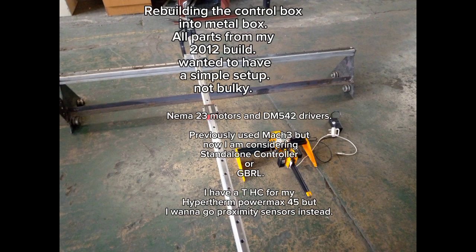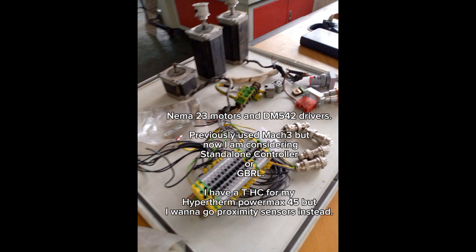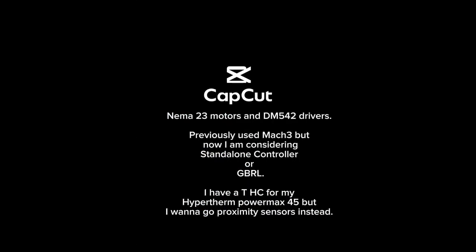Setting up linear wheels, three motors in DM5 for two drivers — previously used my 3. Now I am considering a standalone controller or Jibo. I have the THC for my Hypertherm Powermax 45, but I want to go with proximity sensors instead.